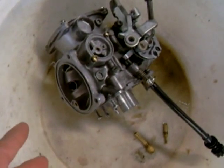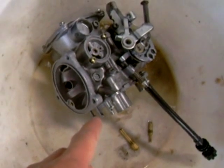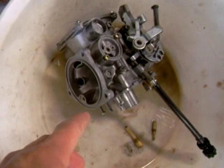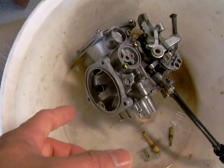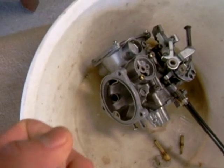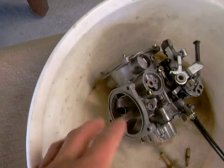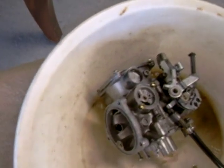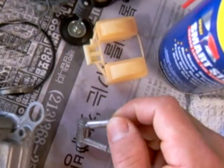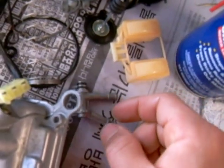You want to remove everything from your float chamber, which is down here. You want to remove your air cutoff valve cover, your throttle, your choke connection, your vacuum chamber cover up here, your accelerator pump cover, your carburetor heater, and some O-rings.